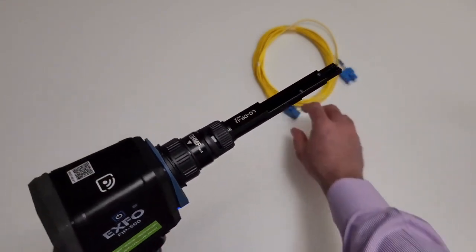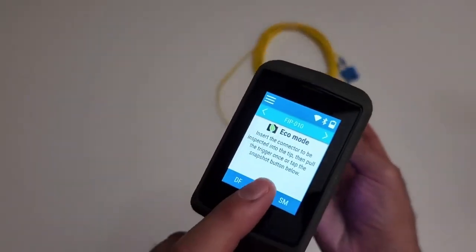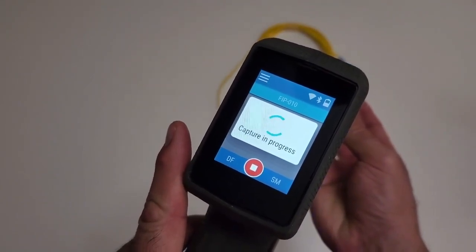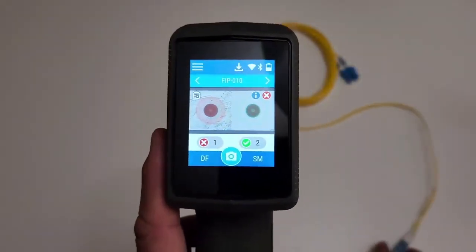Let's insert the duplex LC fiber, mated to the duplex bulkhead and the smart tip. Let's initiate the sequence by pressing the capture button on the screen. In a few seconds, when the sequence is completed, pass-fail results can be observed quickly with the green or red light feature and also directly on the screen unit.